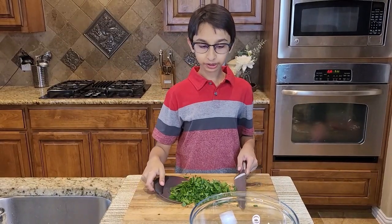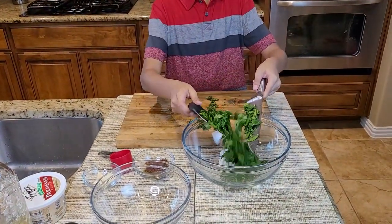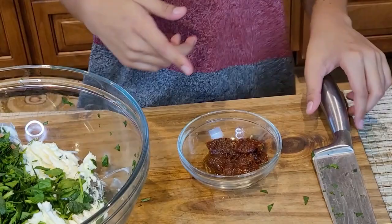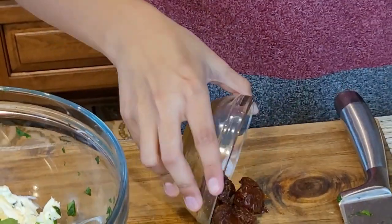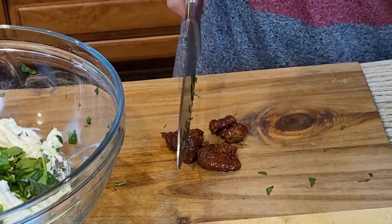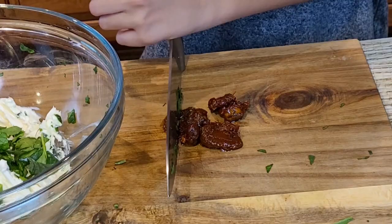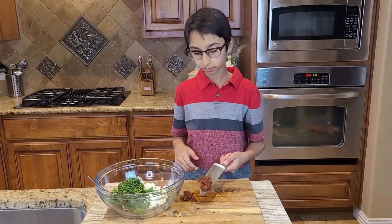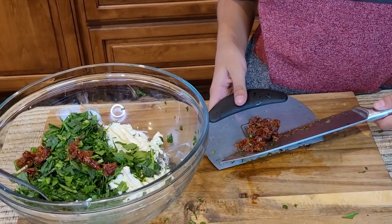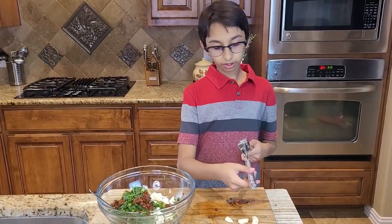Now I'll transfer my spinach into my cream cheese bowl. This is one fourth cup of sun-dried tomato, and I'm going to chop this up. Now I'm going to add this into my spinach bowl. So now I'm going to add three minced garlic cloves.